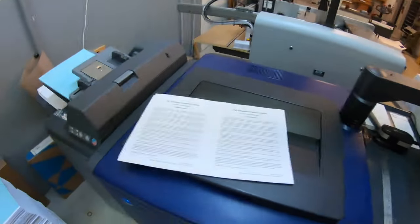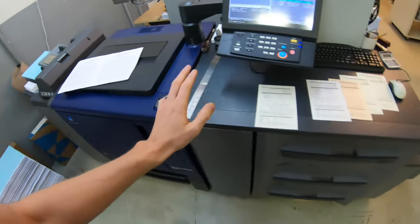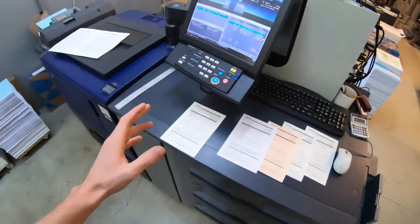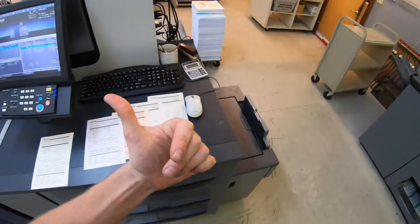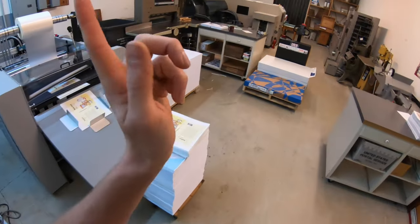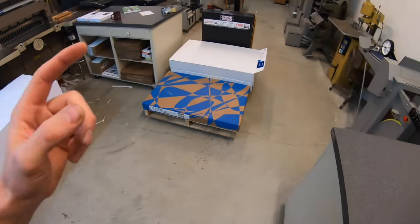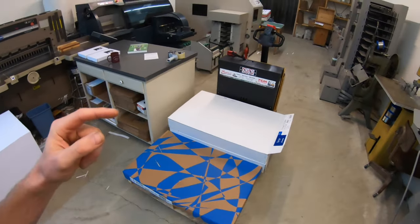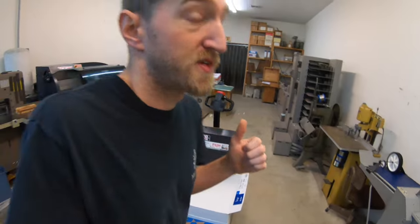I'm squeaking out a couple little books here — I only need to do 30 of those. Then we have a ton of other books to print, some black and white, some color. The laminator's running. I got a saddle stitch job that I'm going to do today. I got to continue cutting this down because I'm getting another shipment of paper today for jobs that I need to do either today or Monday.